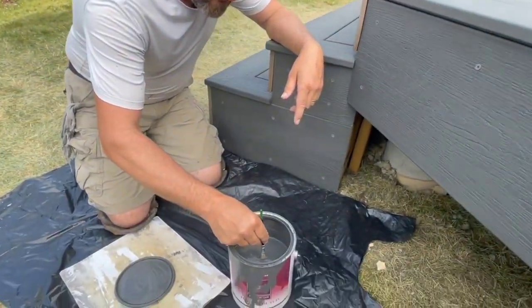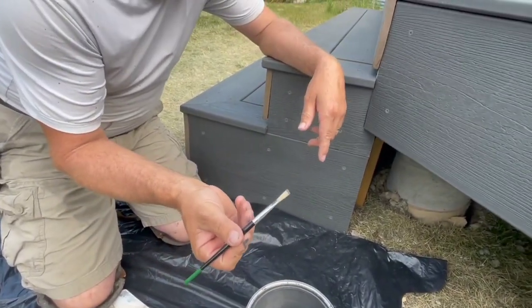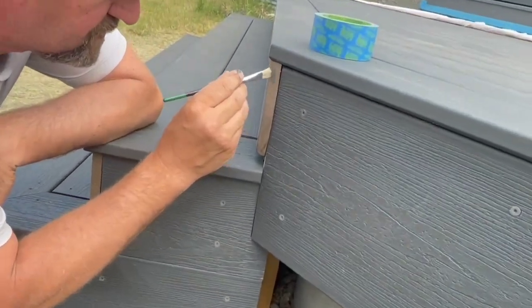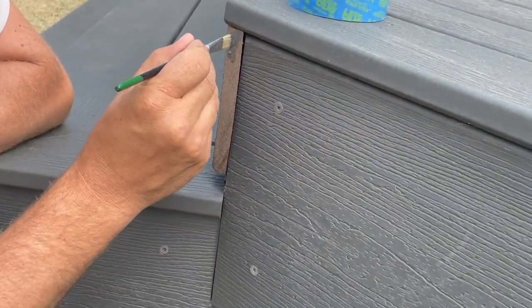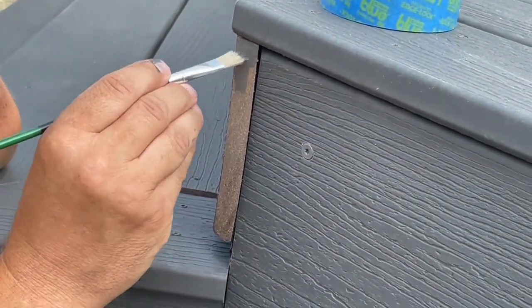So the trick here: take your brush, stick it in, and don't load it up — just a little bit at a time. Take your time. You're going to be painting this out and you're going to take your time to get that right. A little bit back and forth — you can already see it's starting to hide the end joint here.